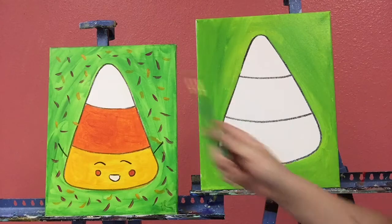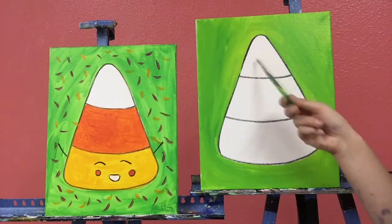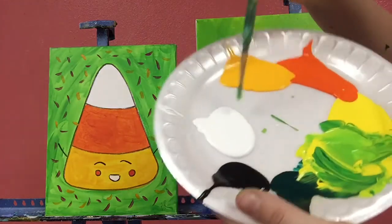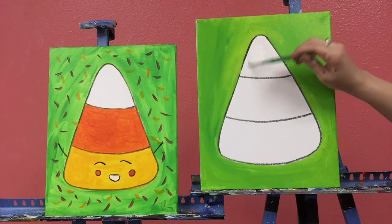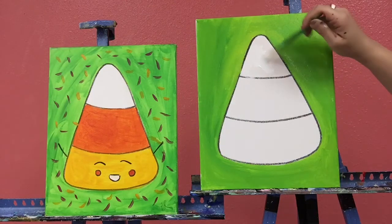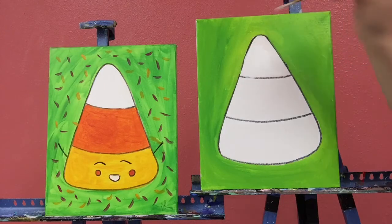I'm going to take my medium brush and we're going to start up at the top with the white part on the candy corn. I'm going to get a little bit of white paint and fill in this top little triangle. Smooth out your paint, take it nice and slow around those edges.